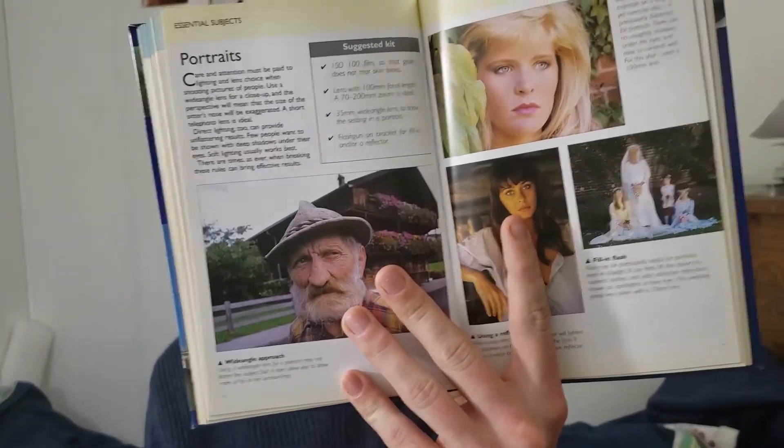Another thing I like is getting old school books about topics you're interested in — just to see what people thought at the time when it was actually booming. For example, I got this book: '35mm Photography.' It's totally geared toward that but pretty rudimentary — basic principles, different portrait shoot examples, and tips to improve. I also got another one: '35mm Photography: The Complete Guide,' which goes more in-depth on similar subjects.